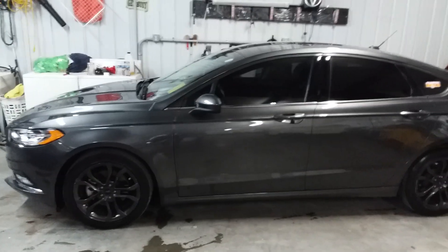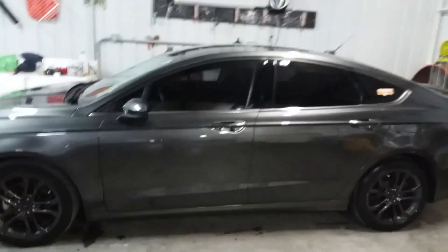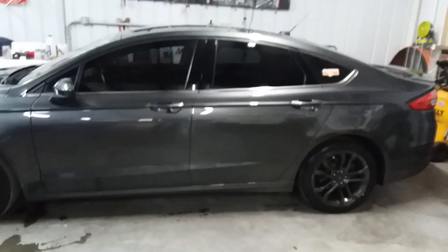Hey folks, Dave, Kentrick Williams Paint Buffer. Last video of the day. This was a Ford Fusion, not sure of the year.